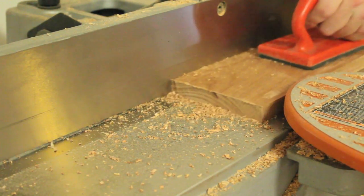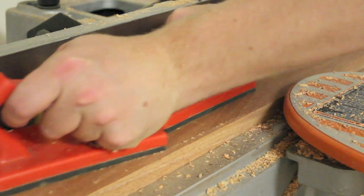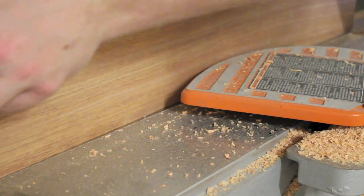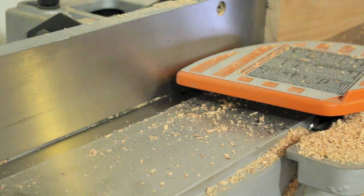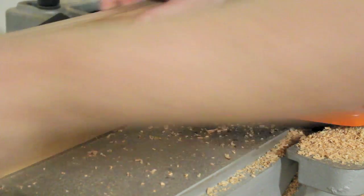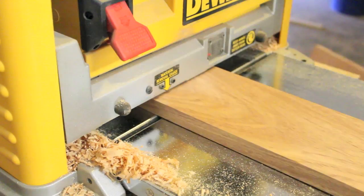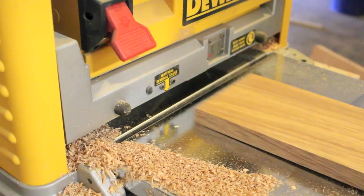I then jointed the sides and one face of each board on a jointer. If you don't have a jointer, that's fine — just make sure the wood you buy comes what they call S4S, or surfaced on 4 sides. I then ran each board through a planer with the jointed side down. This step is also optional but reduces the amount of sanding needed later.